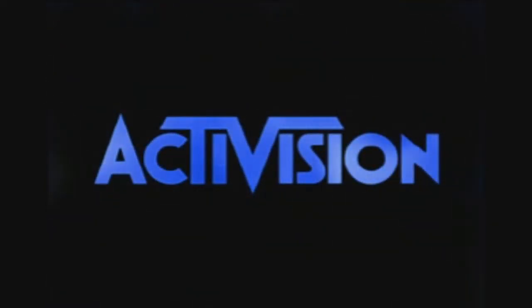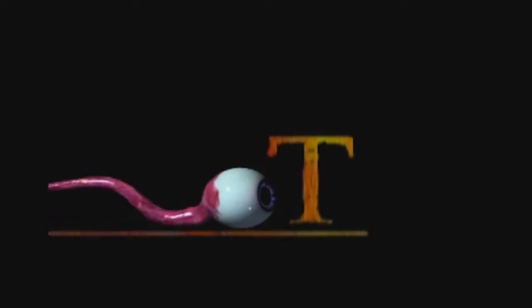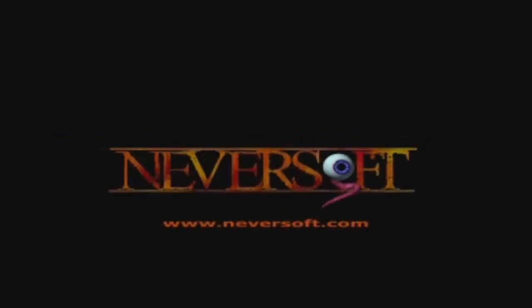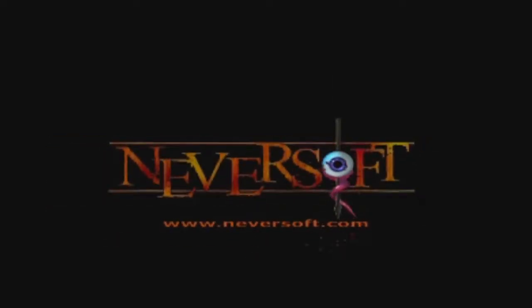Welcome back to another episode of Let's Play 1001 Games. I'm your host Gaming J, and today we're hopping into the world of skating and stunts in the PlayStation 1 game Tony Hawk Pro Skater 2, and we're also going to be checking this game out on the N64. This game came out originally for the PS1, and then about a year later was ported to the N64 — it was also ported to Dreamcast, Windows, and all sorts of stuff.